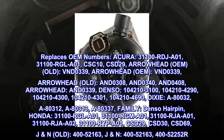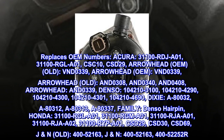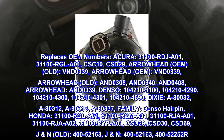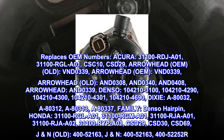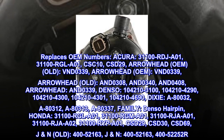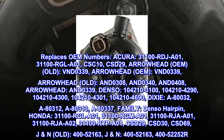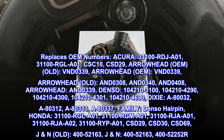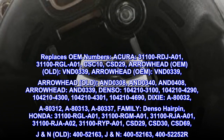Honda: 31100-RG-LA01, 31100-RG-MA01, 31100-RG-A01, 31100-RG-A01, 31100-RG-A02, 31100-RY-PA01. CSD29, CSD30, CSD69.